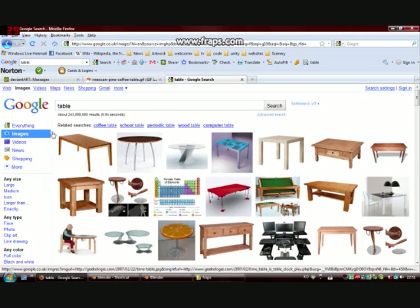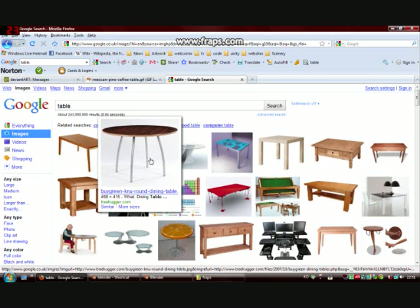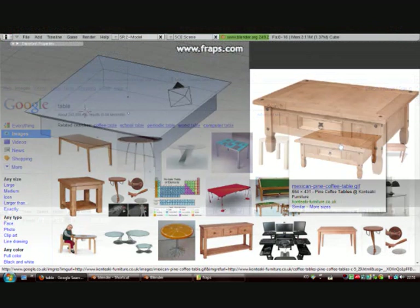You can see I've done a Google image search — there are some different tables. Something like this is not very much use and this is terrible. You want something like this: you can see a lot of the front and the side, there's some detail on the legs and you can see all of the top. This is perfect, just the sort of thing that you need.